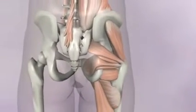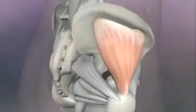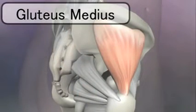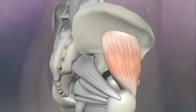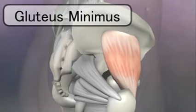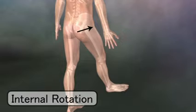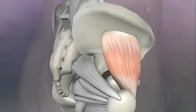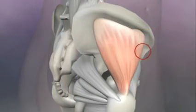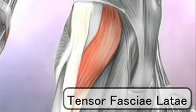The muscles that abduct the leg, as in the shoulder, lie above and on the side of the joint. The gluteus medius is here, and deep underneath it is the gluteus minimus. Because the insertion point of the gluteus minimus is a little forward, when it contracts, it internally rotates the leg as well as abducts it. The anterior fibers of the gluteus medius also internally rotate, along with the tensor fasciae latae, which is the most superficial muscle.